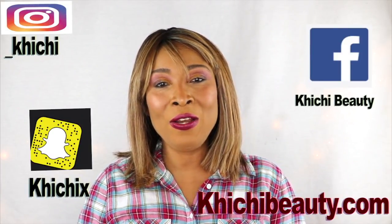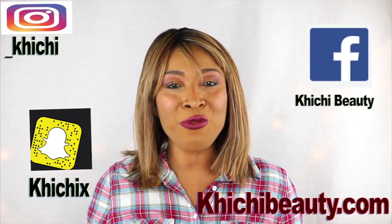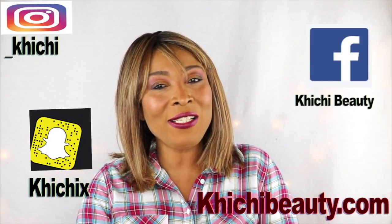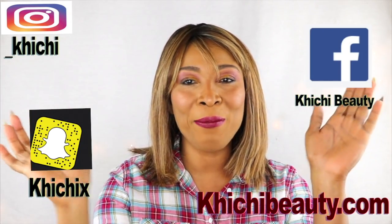Hi guys, welcome to my channel and welcome to today's video. Exfoliating the skin, looking younger, getting your skin to look fresh, bright, radiant and glowing, and also giving your cheekbones a little lift, just a little push up.